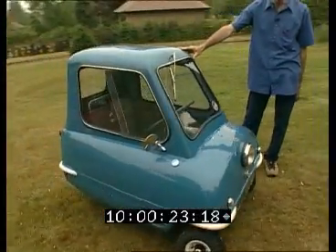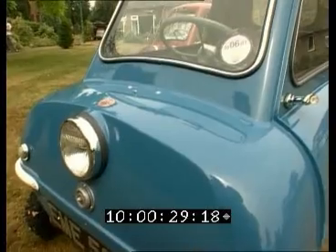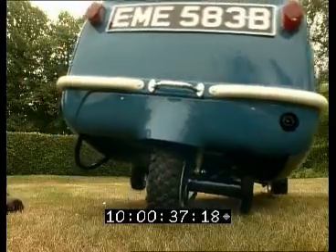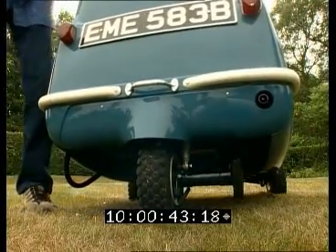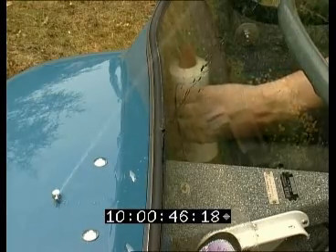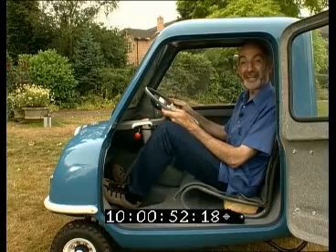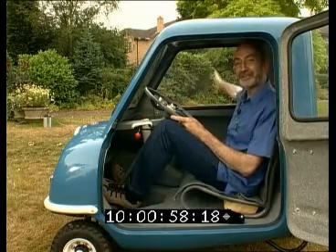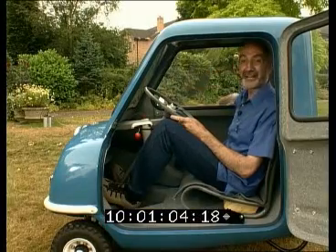This is a Peel P50 and it was built in Peel, Isle of Man in 1963. It is missing the normal things you see on a normal car such as a speedometer, an indicator, any brake lights. But unfortunately without indicators you have to use hand signals. This window doesn't open so all I am able to do is put my arm out the window and signal a right turn, a left turn or a slowing down and that is all I can do.